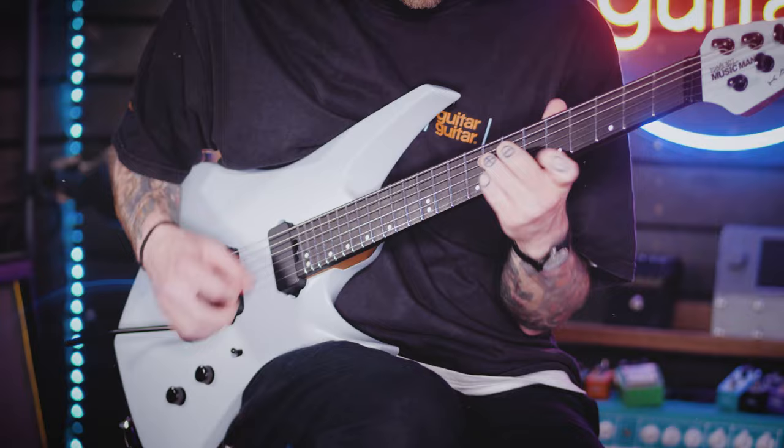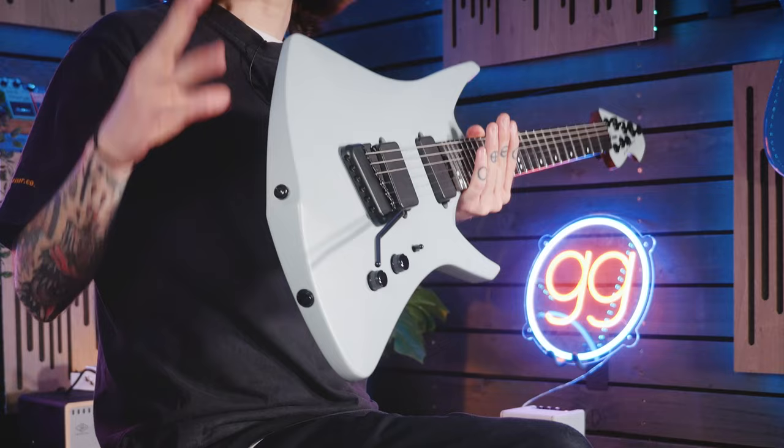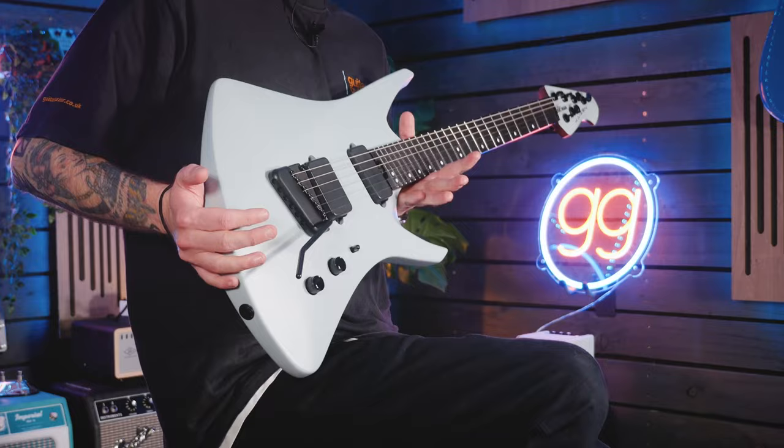It is very much a collaborative effort on both sides — Ernie Ball Music Man and Tosin Abasi — to really push the boundaries on what a modern, genre-fluid guitar can do. The first thing we'll touch on is the Kaizen's unique shape. Now, this may put some people off, it may be incredibly appealing to some, but for those potentially on the fence, within five minutes of playing this body shape it really starts to make sense.